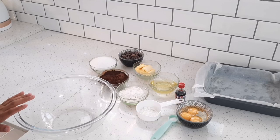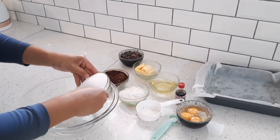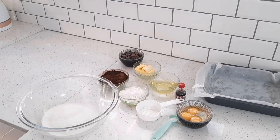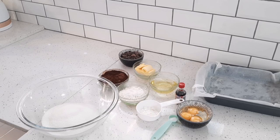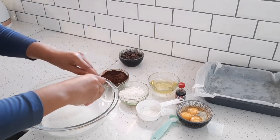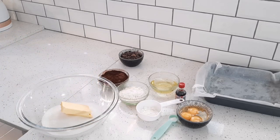My oven is preheating at 162 degrees Celsius or 320 degrees Fahrenheit. In my bowl I'm going to add one and a quarter cups of granulated sugar — if you're measuring with a kitchen scale it should come to about 249 grams. Then I'm adding five tablespoons or 71 grams of unsalted butter.